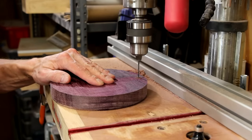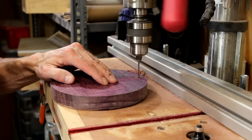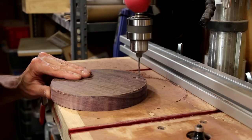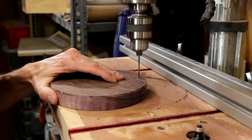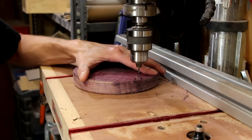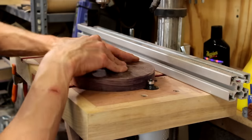With the drill press, I'll just pre-drill those holes. Then I'll go back and finish my round over.